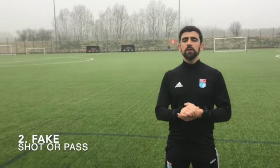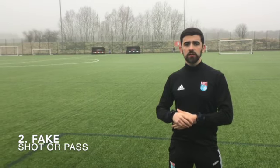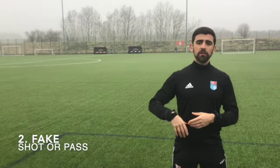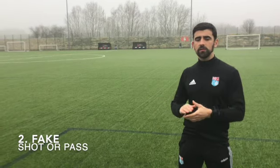Point two is fakes. So before you're going to turn, you need to create that little bit of room for yourself. You're going to get your arm, get your leg back, pretend to shoot, pretend to pass, and that should make the defender go one way and gives you that space and opens up to turn on the other side.